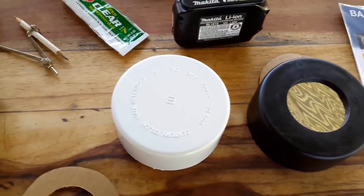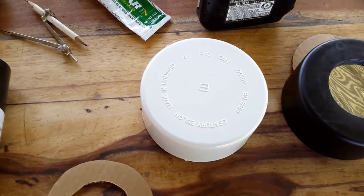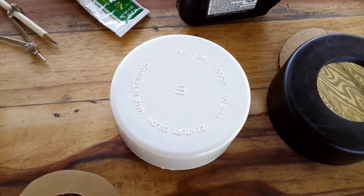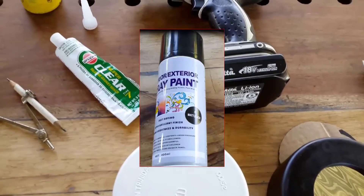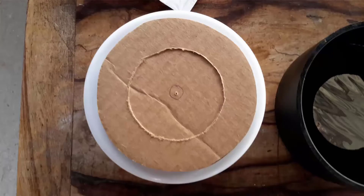Here are the items needed to complete the solar filter: a sheet of Bader solar filter, a 4-inch PVC cap fitting, a tube of silicone, a tin of black paint, and a piece of cardboard.